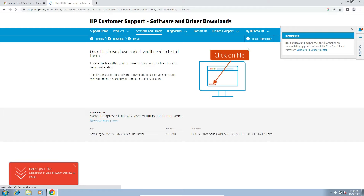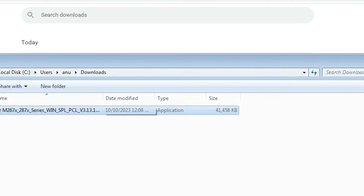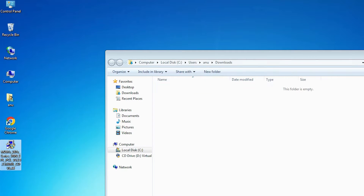It will redirect you to another page and in a few seconds our download will start. It takes a few seconds or a few minutes depending on the speed of your PC or internet. Click on Show All, then Show in Folder, and drag this file to the desktop. This is our first file.